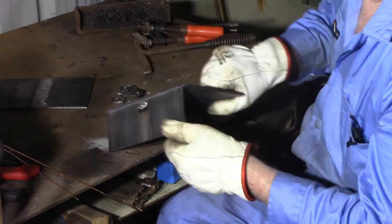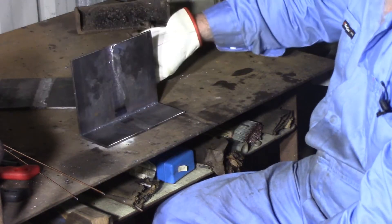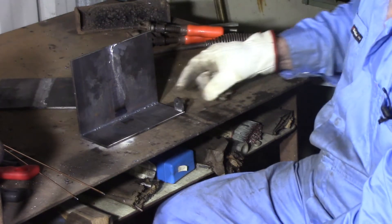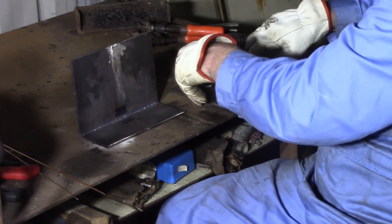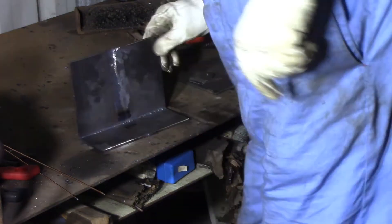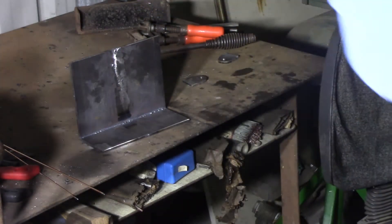Good penetration on it. These go on here — I've got to grind this clean. The big ones go on there. Now all I've got to do is make the handle and put them together. Give that a clean-up, and I'll get all these TIG welded on tonight.